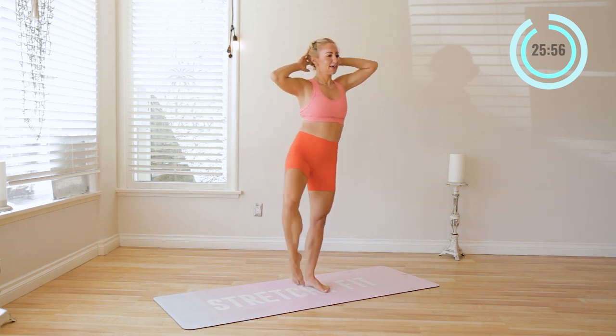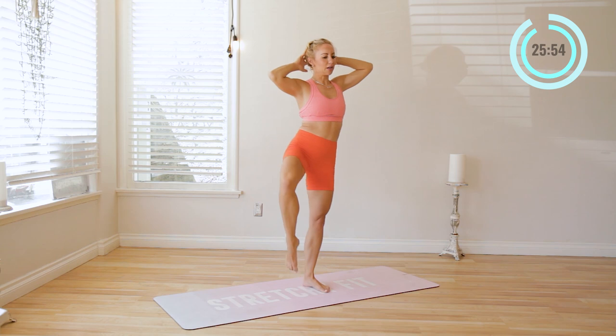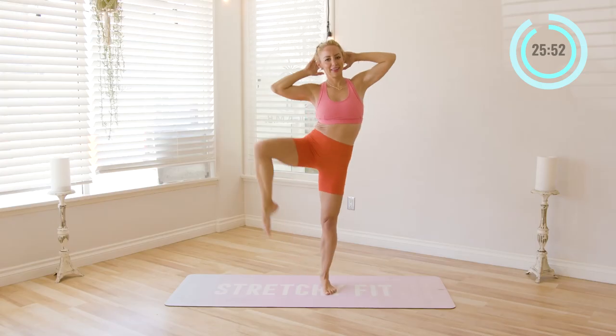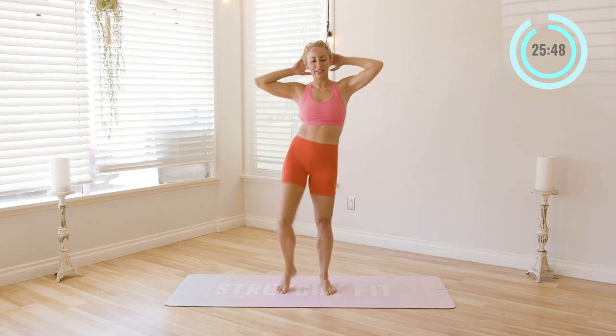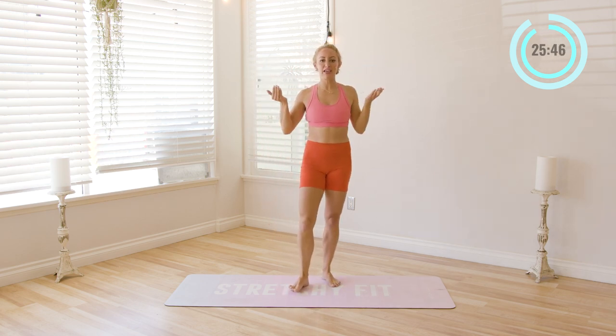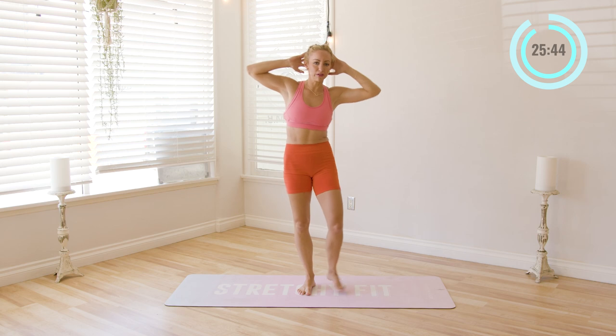Six, five, four, three, two, and one. Really think of the knee going up to the elbow instead of the elbow going to the knee.